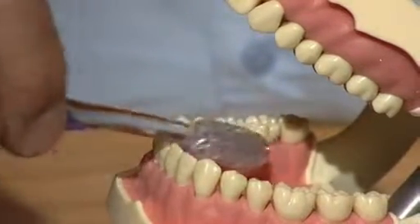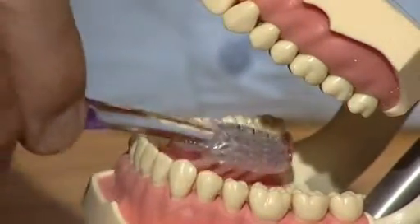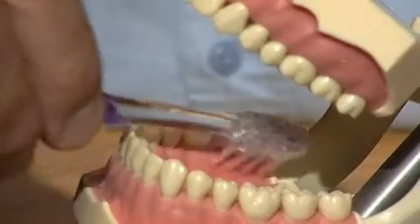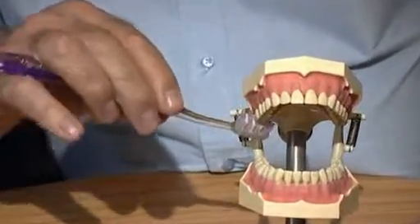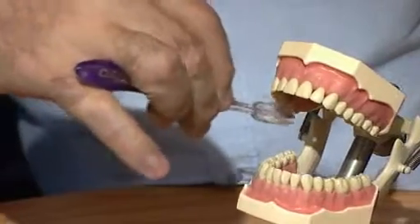Then on the inside again, and then at the back. Then brush here — start at the back, two teeth at a time, working your way round to the front, each tooth 10 times.